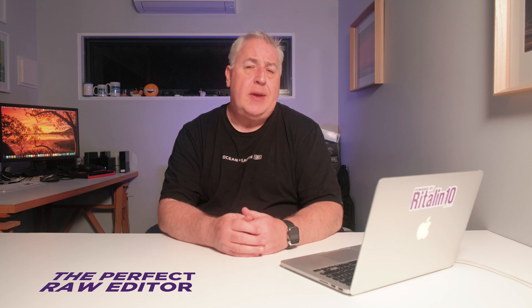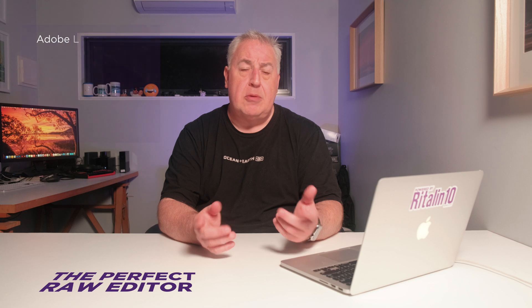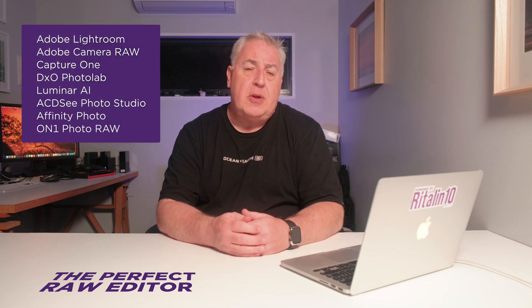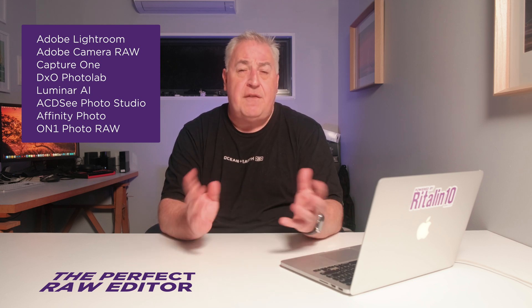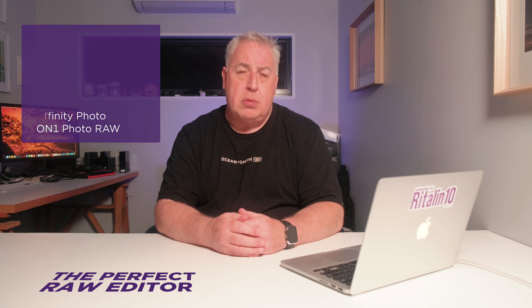The first thing you're going to need is an application for processing your RAW photographs. There are hundreds of applications that will do this on all platforms including smartphones and tablets, but most people usually opt for one of five top applications. I use the Adobe suite, which includes Adobe Lightroom and Adobe Camera Raw. Other excellent options include Capture One, DxO PhotoLab, Luminar AI, ACDSee Photo Studio, Affinity Photo, and ON1 Photo RAW. There are trial versions available for all of these, so give them a go and see which one seems the most intuitive to you.